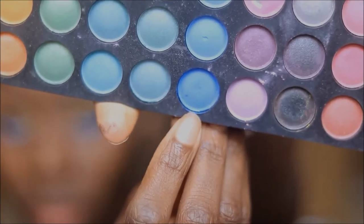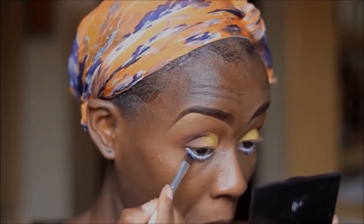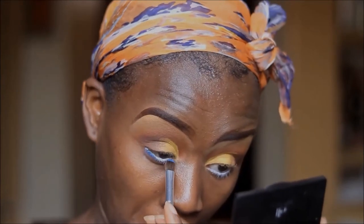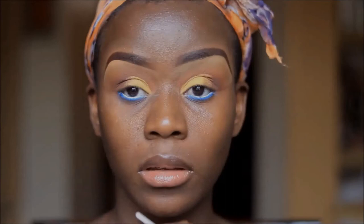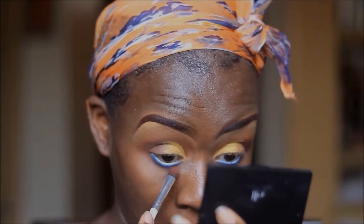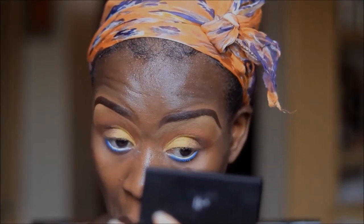Using this blue eyeshadow from the same BH Cosmetics palette, I'll just put that on the lower lash line — and this is going to be matching my Kitenge, or the scarf that I'm going to be putting on my head. I'll finish off using Ada on the bottom lash line as well.